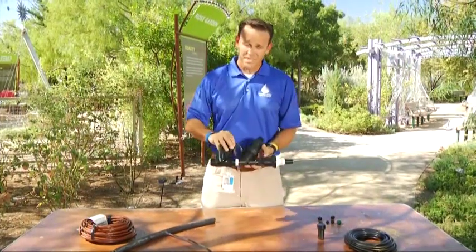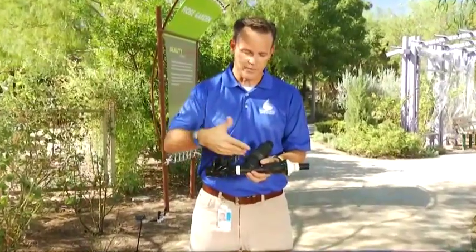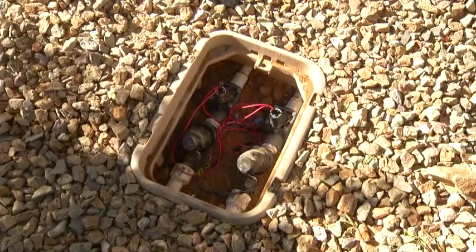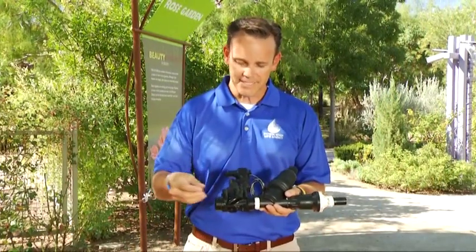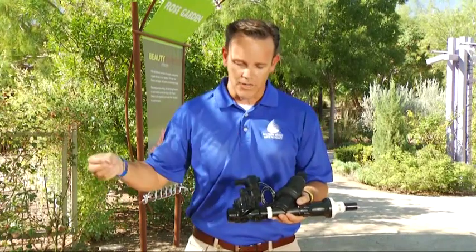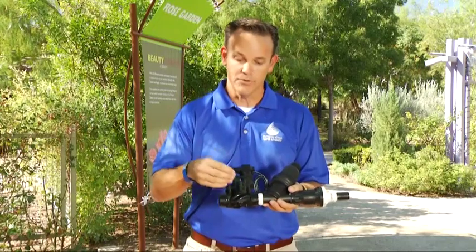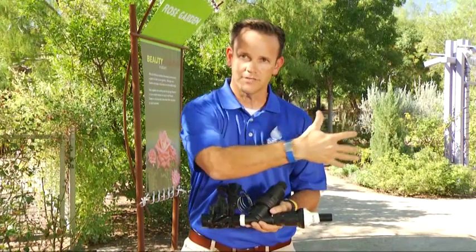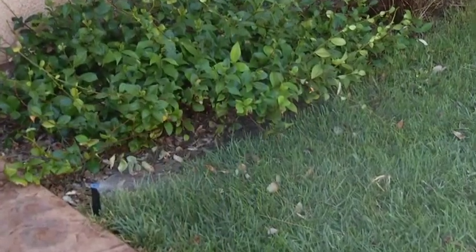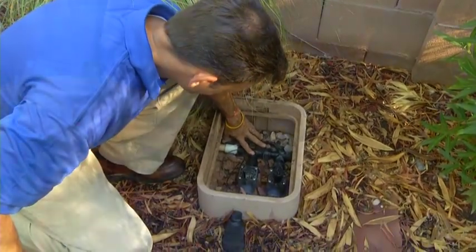In a drip irrigation system, the most important component is what's called the manifold. It's composed of three parts, and this is what's usually in the irrigation box in your backyard. The first part is the valve, which is basically what releases water into the system. Up until the valve there's constant pressure of water, always ready to go. This wire goes to your irrigation controller and is what releases water into the whole irrigation. This is the same component used for a spray system or drip system, and it's something you definitely want to have access to in your irrigation box.